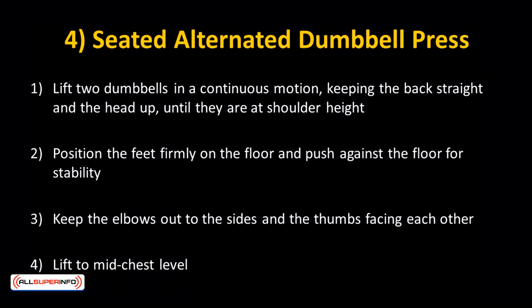Position the feet firmly on the floor and push against the floor for stability. Notice that the heel of the prosthetic leg is pushing against the floor. Keep the elbows out to the sides and the thumbs facing each other.